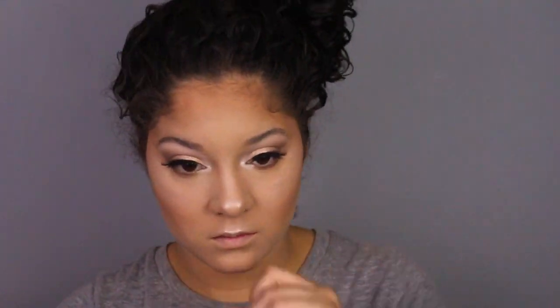Now I'm going back in with the Warm Taupe shade from the palette and applying it underneath my lash line. I also did apply lashes on the bottom, which I don't think I showed earlier in the video.